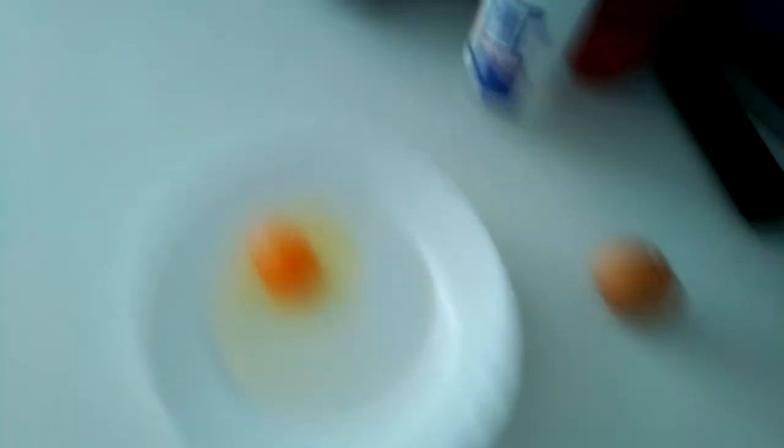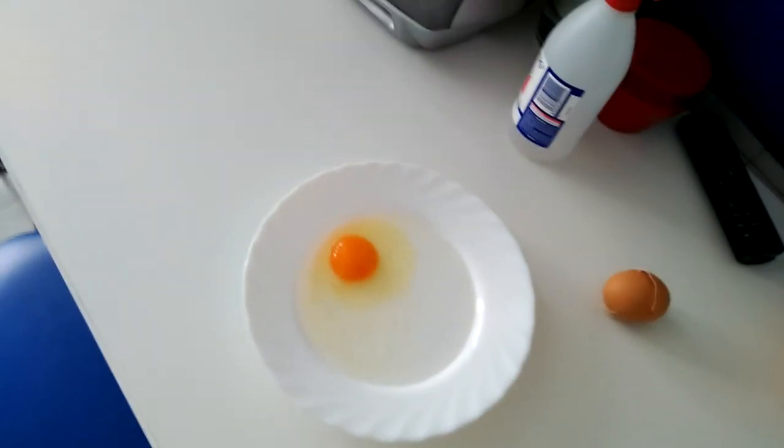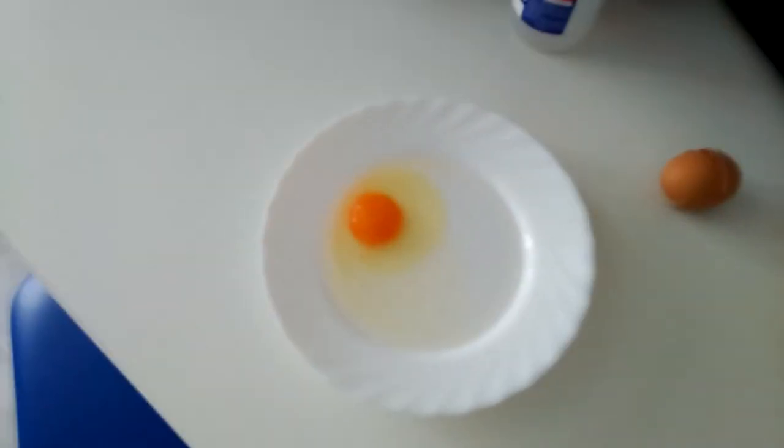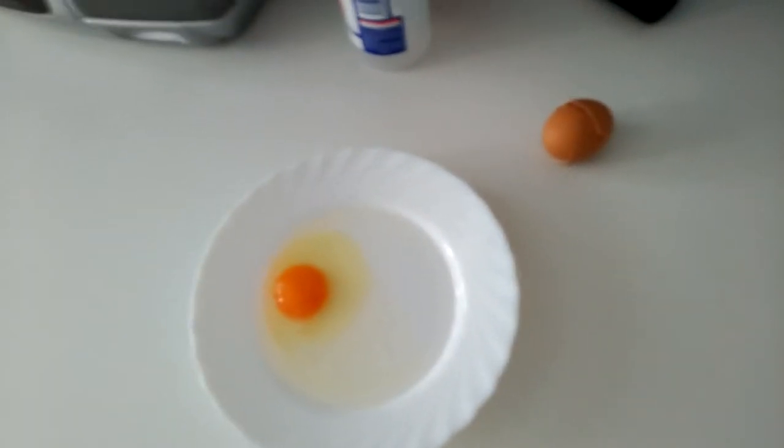Ahora lo que hacemos es vamos a cascar el huevo. Voy a dejar un segundo el móvil para ponerlo. Y quedaría el huevo tal que así. El huevo ahora mismo lo que va a empezar es, hipotéticamente hablando, a freírse.